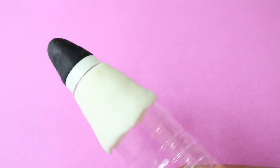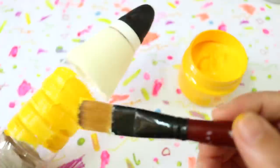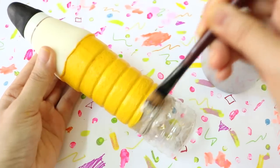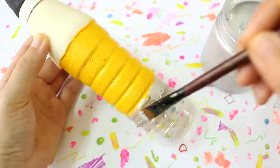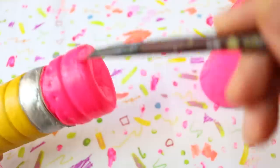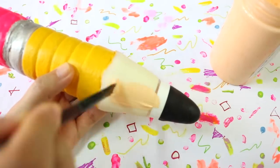Just let the clay dry before moving on to the next step, which is painting yellow acrylic paint on the middle part, silver on the zipper area, and pink for the bottom to mimic the color of an eraser. Finally, use some skin color for the pencil tip.